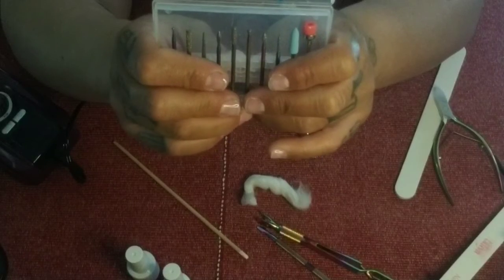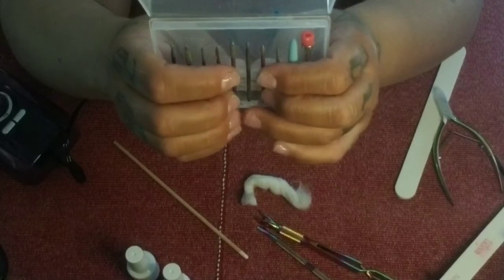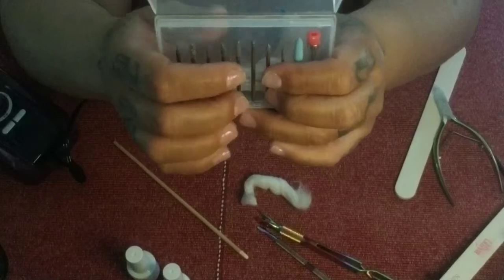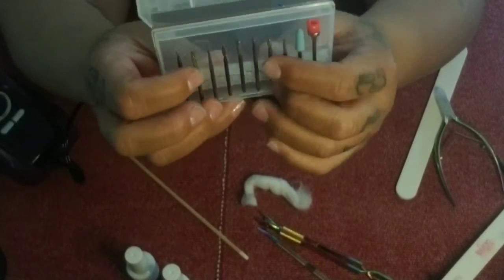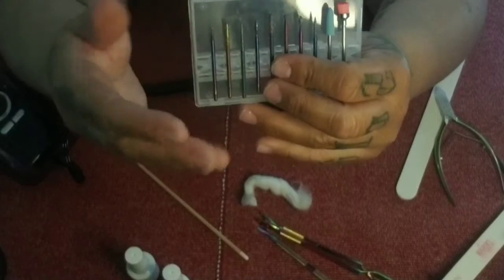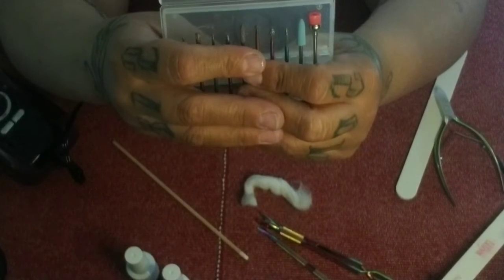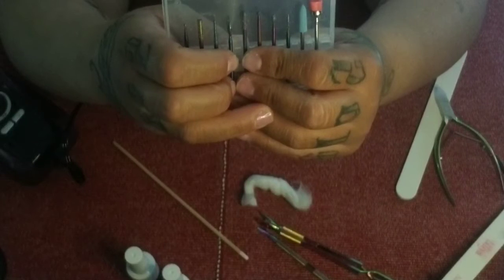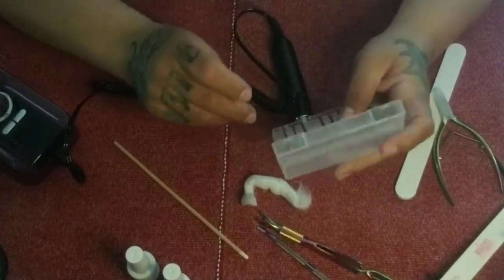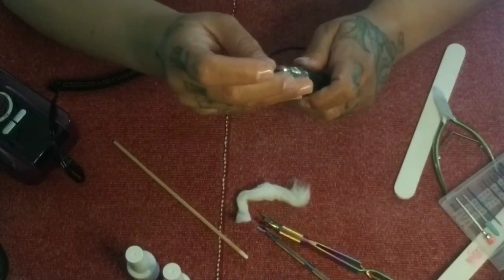Depending on what your cuticles look like, I always start with the flame bits. But if you have thin skin or overgrown cuticles that are going to be painful or stubborn when you tried to push them back, I would start with the flat head cone and then the rounded head cone — just to get that stuff up and get the cuticle separated from the nail. You'll see that a lot in people who are rough with their hands, do rougher manual labor, or who pick or bite their nails.